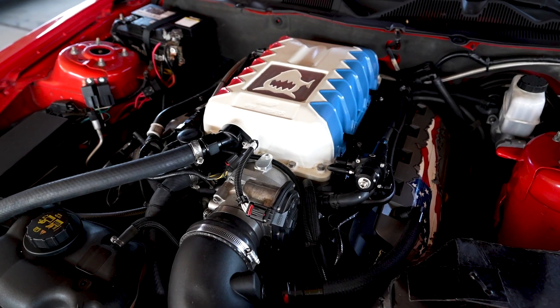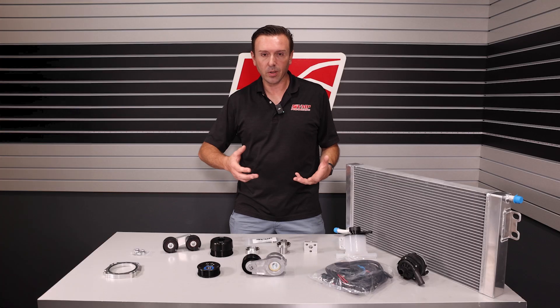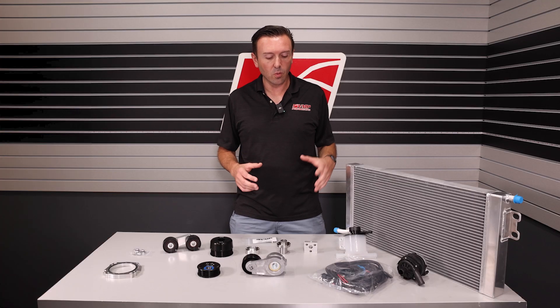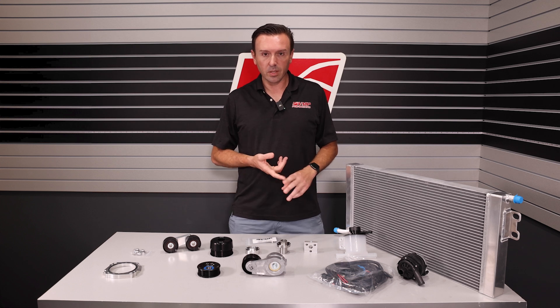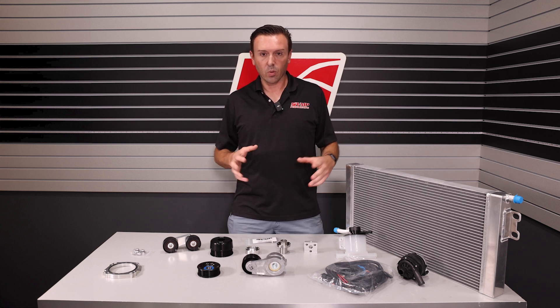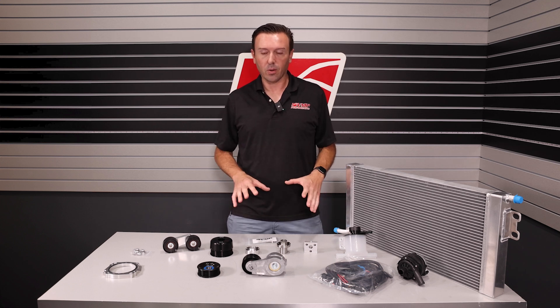These Predator Swaps are not simple because you're piecing everything together and it's very different from generation to generation. The biggest thing we figured we could do was put together a package that is your jumping off point for your Predator Swap. We know you're going to need to address a cooling system, a belt drive, and a throttle body, so this package covers the basics.